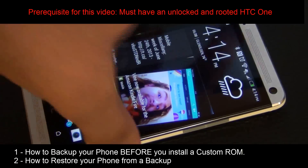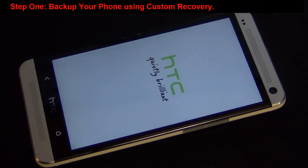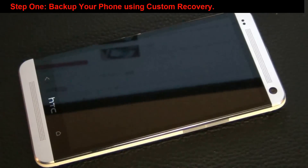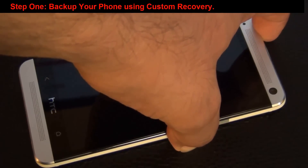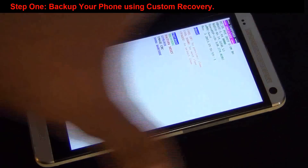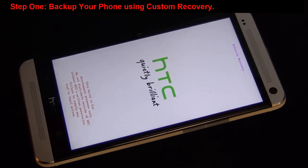Let's back up the current setup of my phone. Power off the device. Then let's boot into the bootloader mode — press volume down and power at the same time. That's our bootloader mode. Now we're going to skip to recovery and press power to select it. And now we're going into our recovery mode.